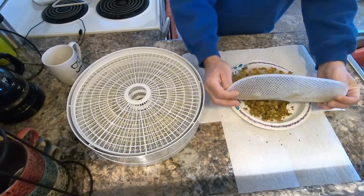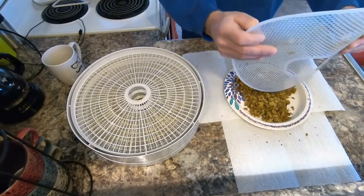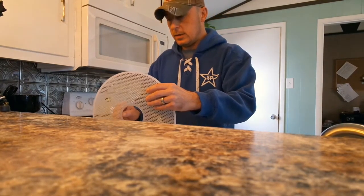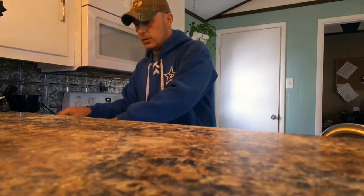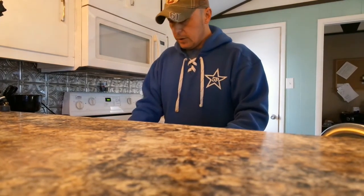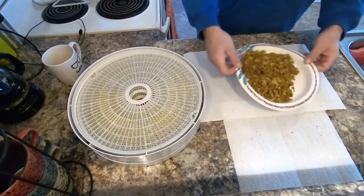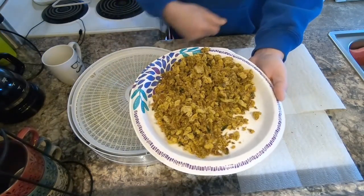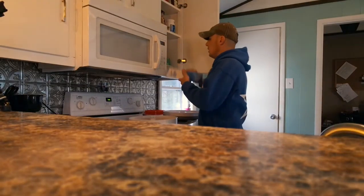Our canoe trip is going to be about six days, five nights — we're going to the Adirondacks, to the St. Regis Wilderness Area. We'll do some wild camping. It'll just be me and Fit Chick — should be a good time, hopefully the weather is good.